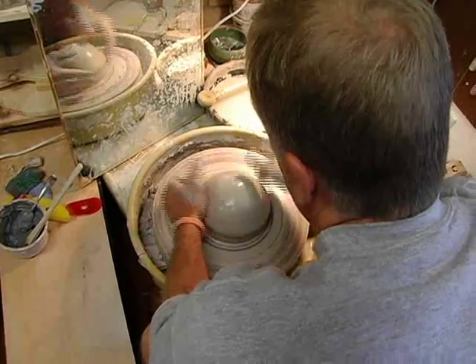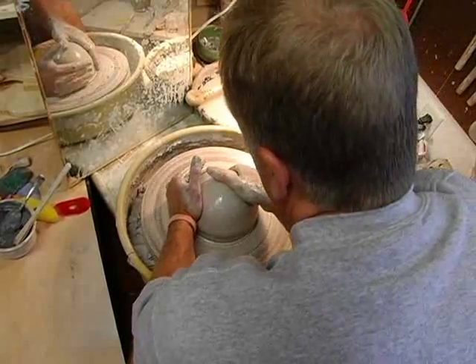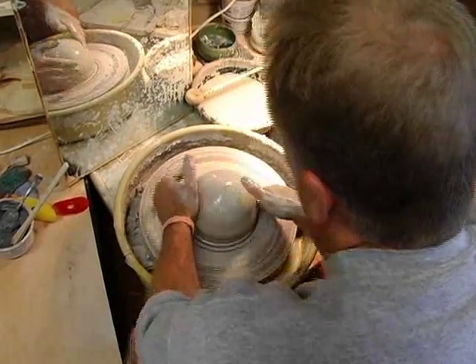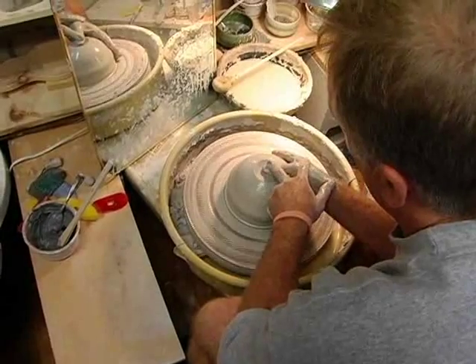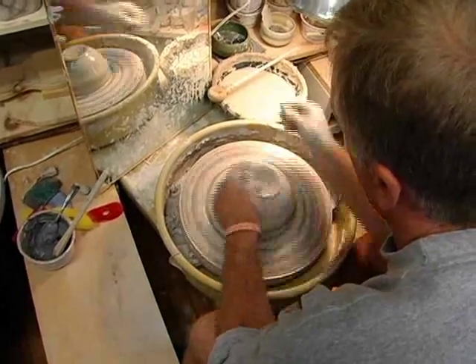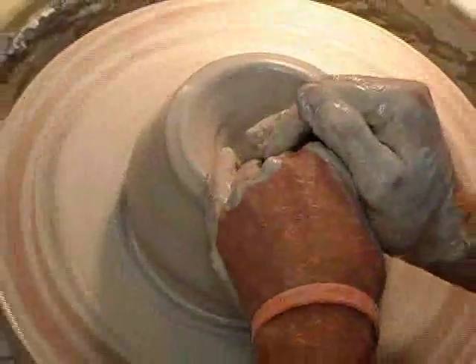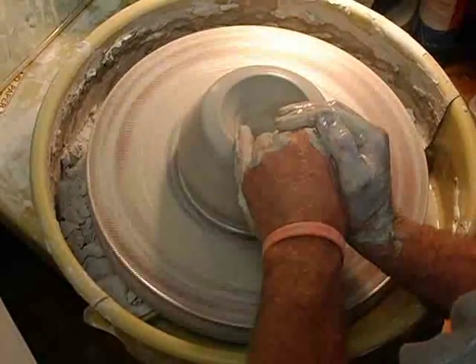Now my clay is centered and I have it about the right diameter that I want. The next part is to open it up. I'm going to start pressing down a little bit in the center — in one sense it's already a vessel. It's a very shallow, thick-walled vessel, but it's the beginning of being a vessel. I'll open it up even more.